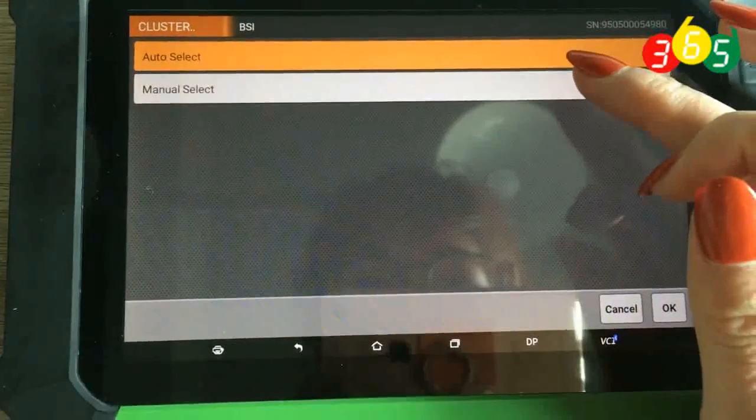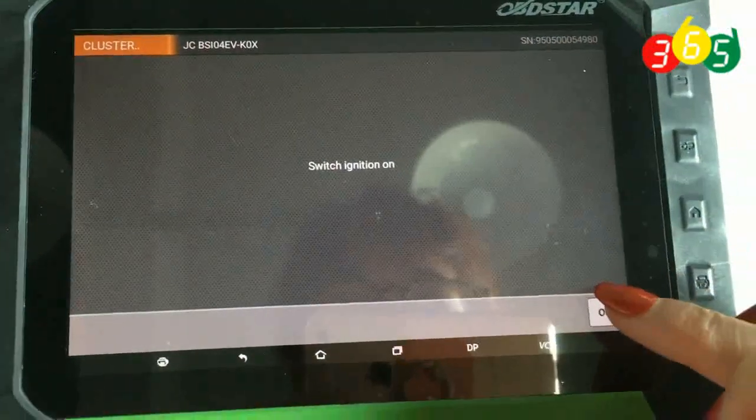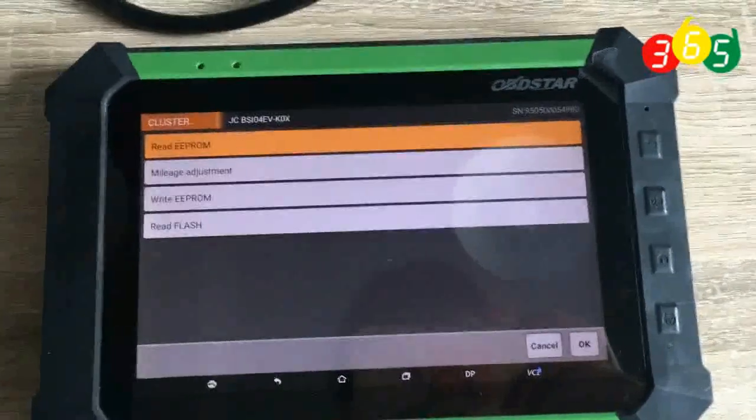We enter the menu select. It's the second one. Click OK. First of all, we need to read the in-prom data here. Click OK to continue.